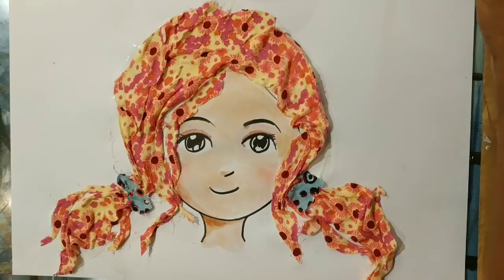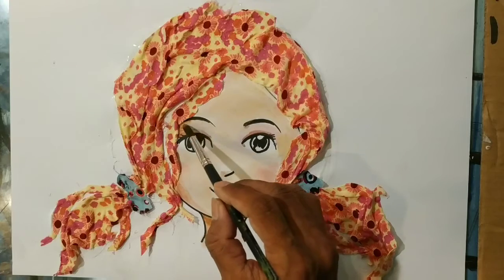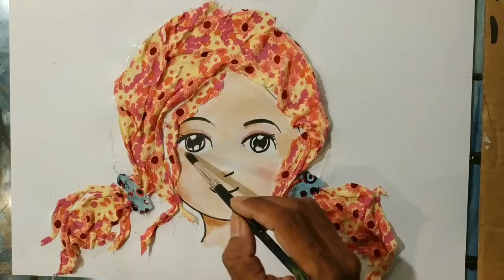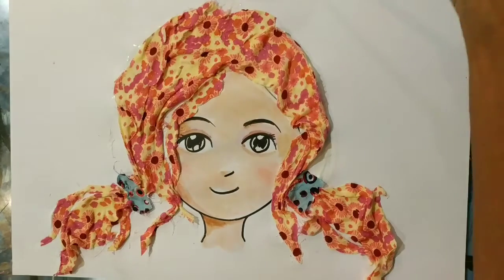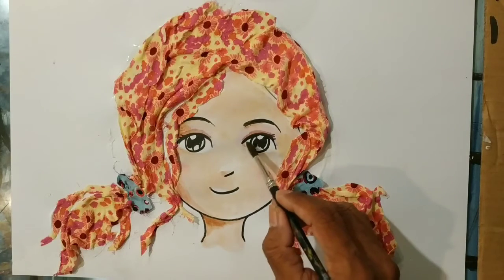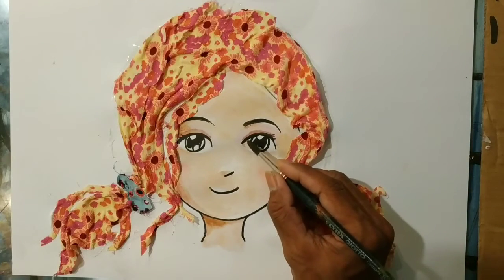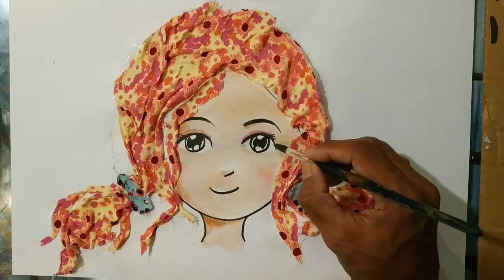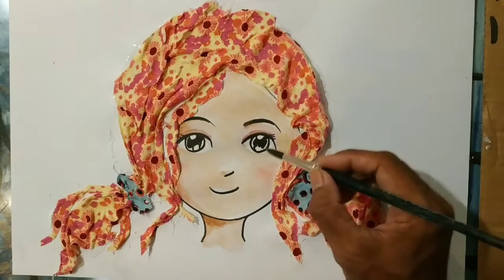Almost done — just a little touch here and there, and then that's it. You decide when you think you're done. I don't want to make it too dark here. Sometimes the eye — we make it a little bit not pretty, I mean not really white there. There's some other color inside the eye. Mine is like a little bit blueish, pinkish.